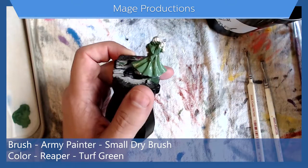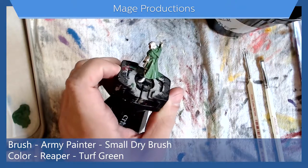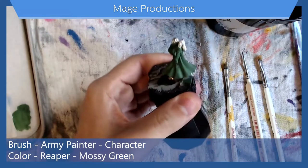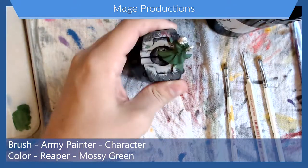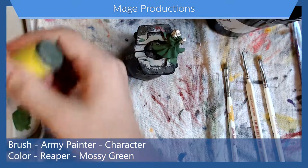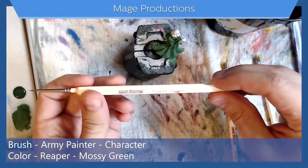That's why it's important to let your layers dry before you add more paint. Now that it's dry, we're going to add in some shadows. For the shadows I'm using mossy green from Reaper — put some on the palette and I'll be using my character brush from Army Painter.